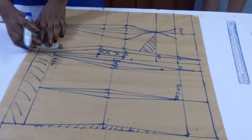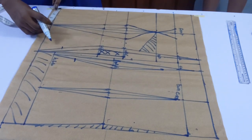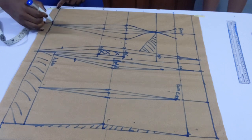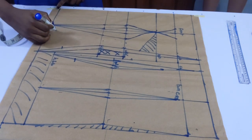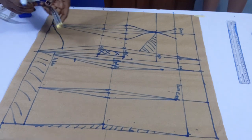Now I'm shaping my hemline. I went up about 2.5 inches and then shaped it to the hemline. You're going to be shaping it in that manner.